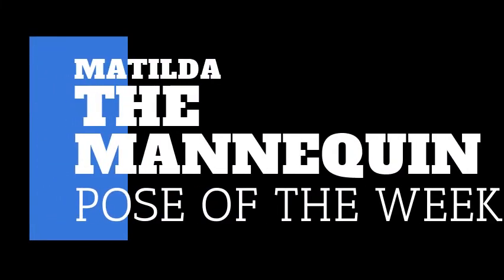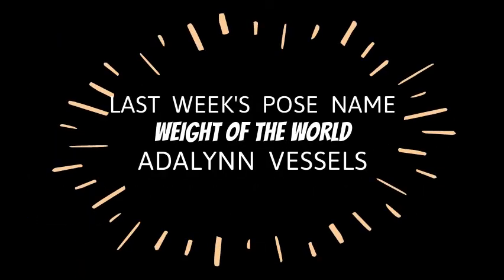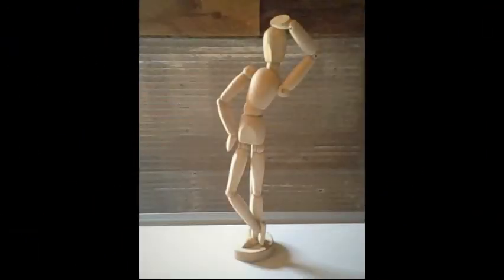Now for Matilda the Mannequin's Pose of the Week. Last week's pose name came to us from Adolin Vessels with the name 'Weight of the World.' This week's pose is right here in front of you — take a look. If you have an idea for this pose name, share it in the comments below in your Google Classroom.